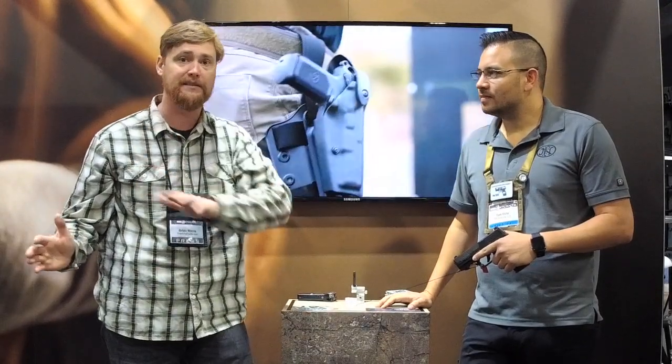Hey, what's up guys, this is Brian with the Arms Guide and I'm standing here with Tom. Tom is the man at FN — that's what they told me. I asked around and said I need somebody to talk about the 509, because you can't hardly get into this booth. People are pressing in all over the place, so people are kind of thinking this is a big deal. Can you tell us about it, Tom?